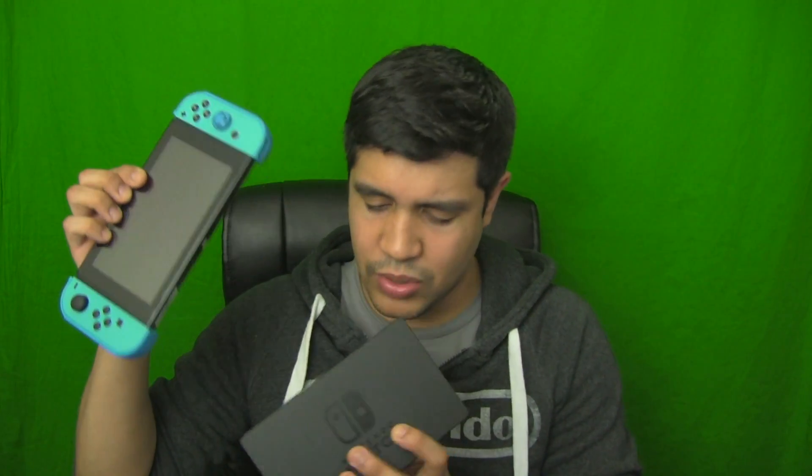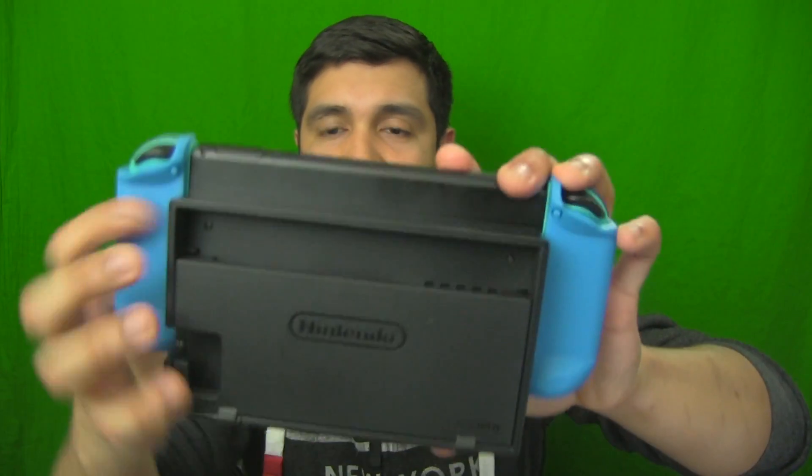One more thing before I go — I completely forgot to mention: with the Joy-Con guards and the glass film from AM Films, they do fit in the dock perfectly fine. I've had the film on for about three days. Here's the dock — fits in perfectly. Your guards will fit fine; just be careful as the sides touch the back of the dock, but it should relatively be fine. You might feel it's a little snug, but otherwise you're totally fine.